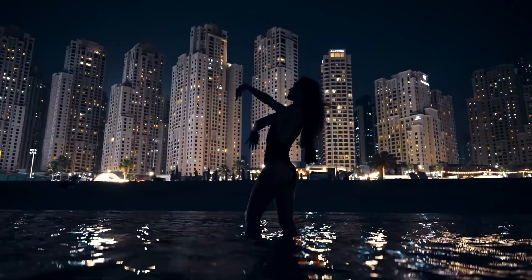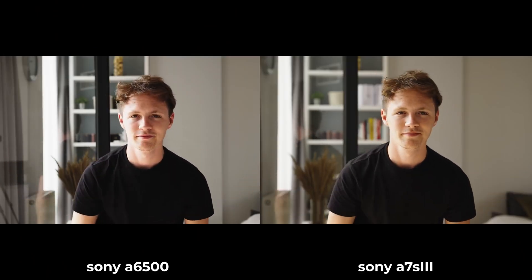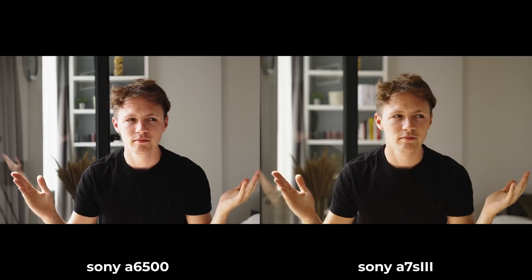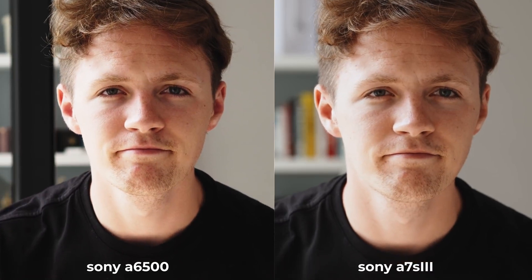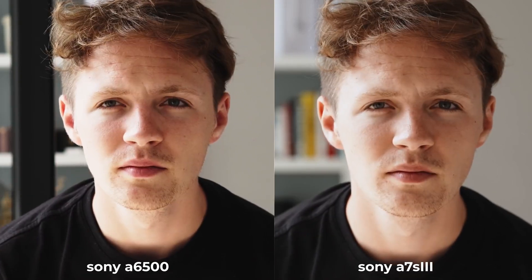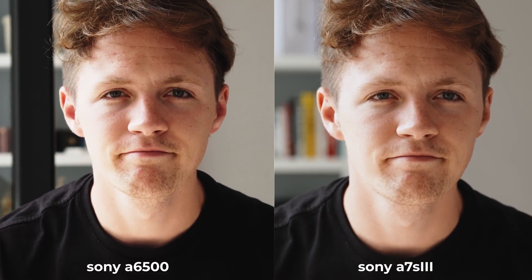But one thing the a7S III really excels at is noise and the roll-off of shadows and highlights. Here's a random shot of me pretending to be a model. Both cameras have the exact same white balance and picture profile settings, and yet they look so different. You can see that even with the same settings, the a6500 is a lot cooler temperature-wise, while the a7S III shows more of the warmer colors. After adjusting white balance to match, you can clearly see that the a6500 exaggerates the red spots a lot more and has a magenta tint to the skin, while the a7S III just perfectly transitions between these colors and makes everything feel super smooth.